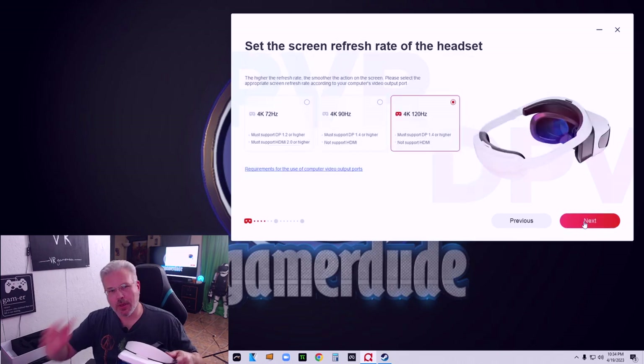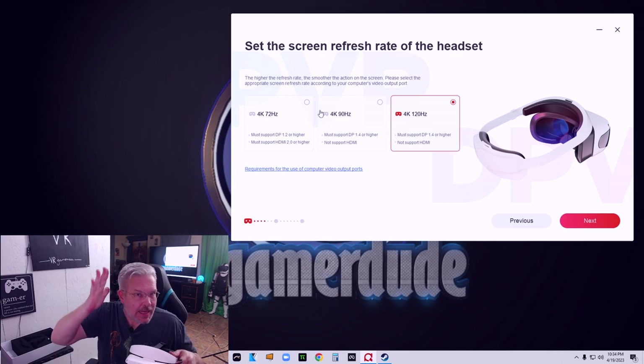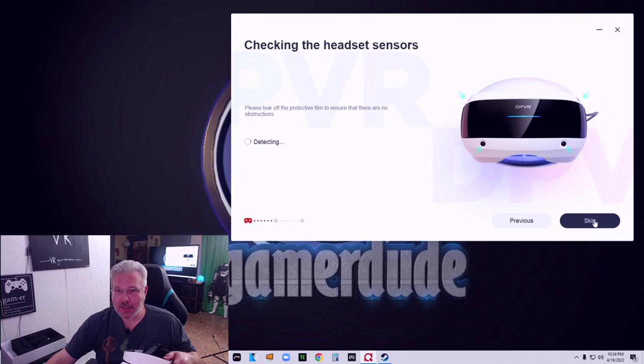Screw that down — and yep, there we go. The E4 headset has been connected. Very nice. Moving to the next step, we can set the screen refresh rate — 72, 90, or 120 hertz. I like that option because lower-specced PCs can set it down, and some people are sensitive to lower refresh rates. With a high-end PC, it's detected and we'll run it at the full 4K 120Hz mode. Sticking with that, and I've already taken off the protective film.